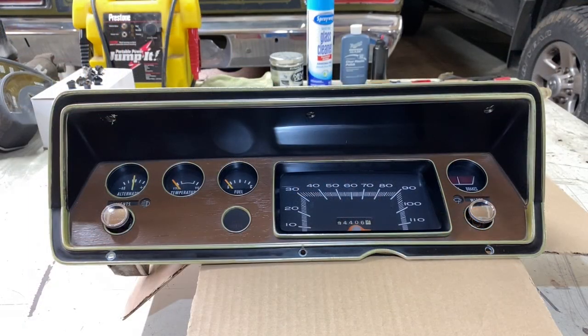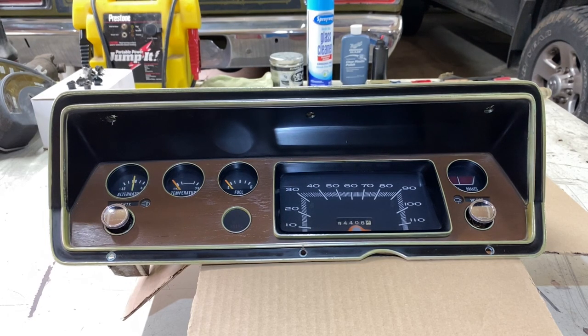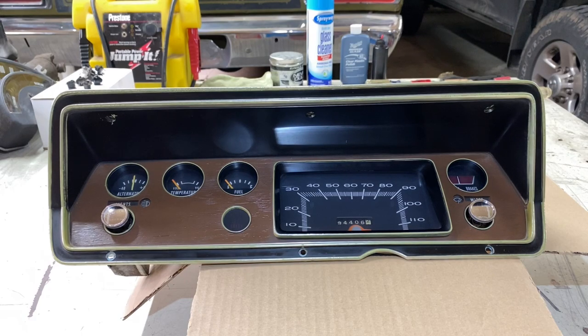Here is our finished cluster, reassembled and ready for testing. I think it looks pretty doggone good for what it was — obviously not perfect, but good enough for hot dog flavored water. Let's give it a test, make sure our instrumentation works, all our lighting works, and we'll get ready to reinstall it once testing is done.